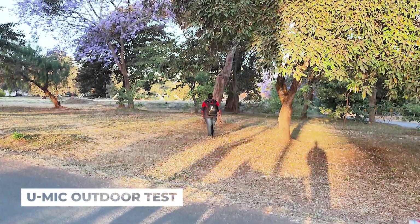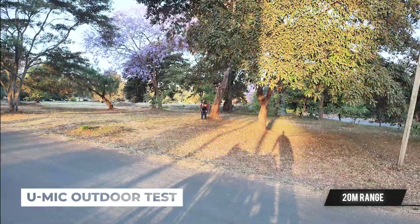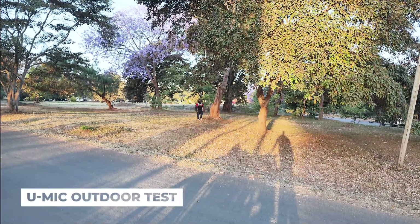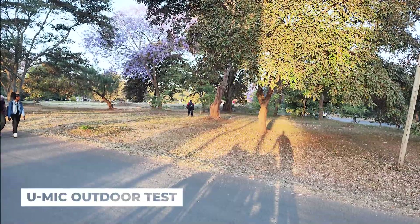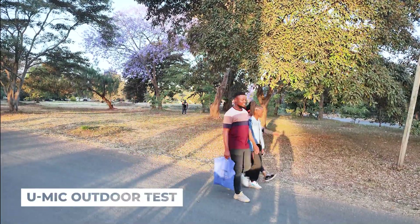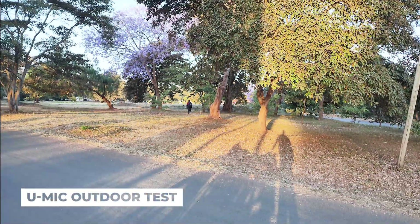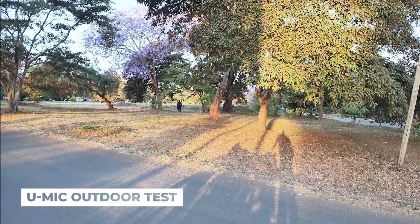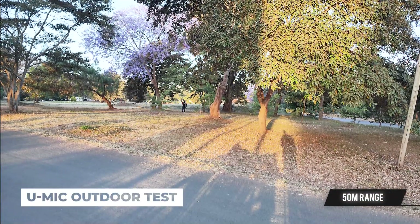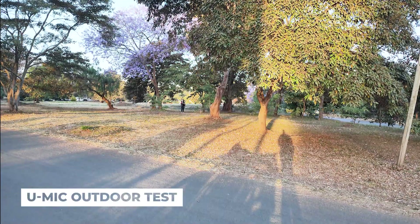I'll walk to that tree so you can hear how much my voice is being picked up. Right now I'm about 20 meters away from the camera and you can hear my voice clearly. I'm continuing to walk further, trying different angles so you can appreciate the microphone's range capability. I'm now about 50 meters away from the camera and the microphone is still picking up perfectly — no windshield installed yet.